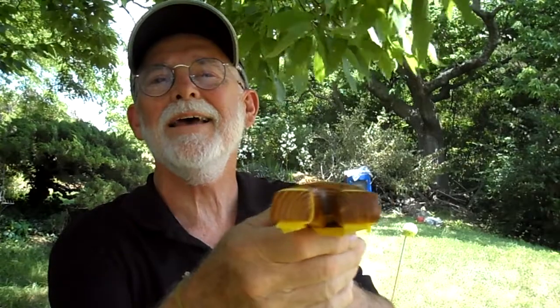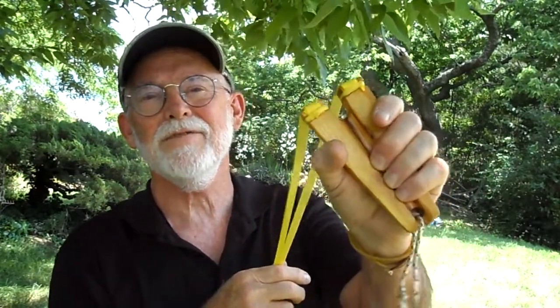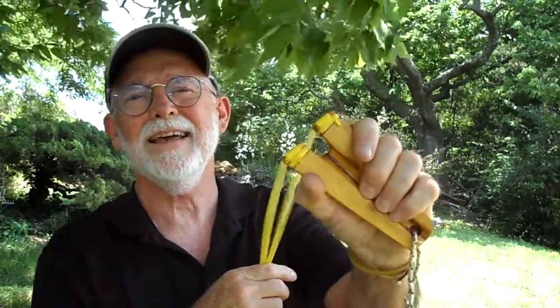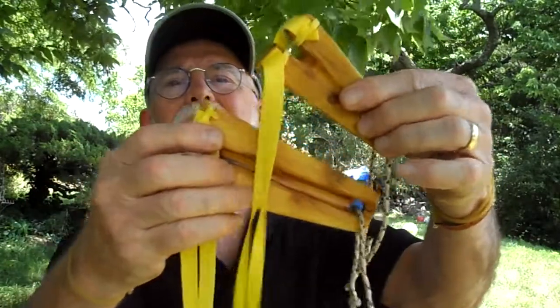Hi everybody, I'm back shooting a new slingshot. This one is also the Konis design, and it's Osage Orange. I think it's a great design — it really fits my hand nicely. This one is actually the original design size, so my fingers fall into the groove in the middle. The one I made before is a little bit smaller and my fingers don't fit the groove very well.